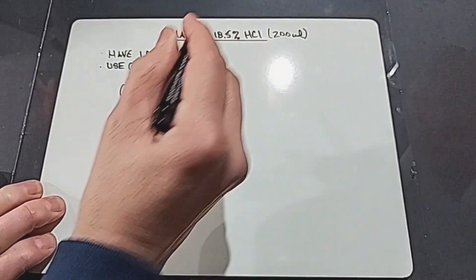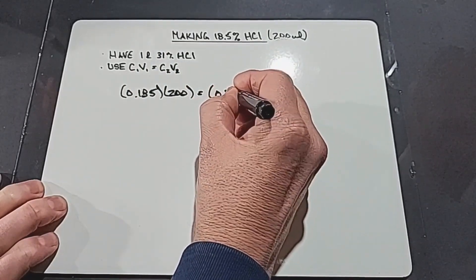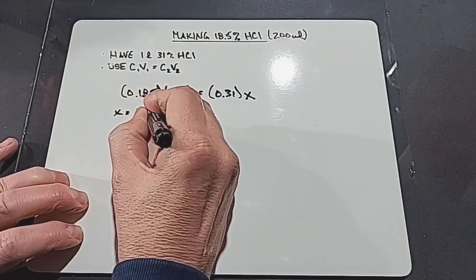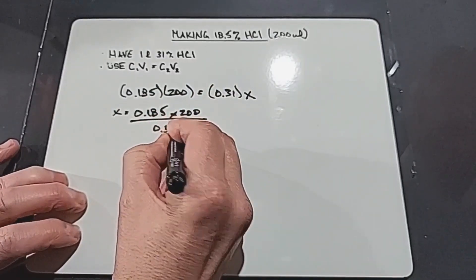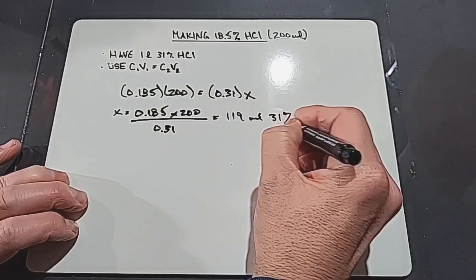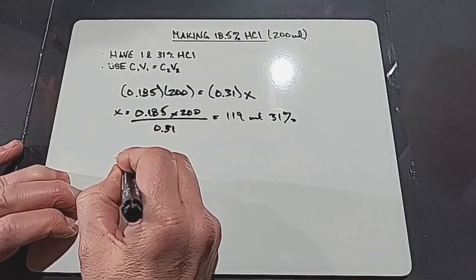So we need 119 milliliters of the 31% acid, and then add water to reach the 200 milliliters total — that's 200 minus 119 = 81 milliliters of water to add.